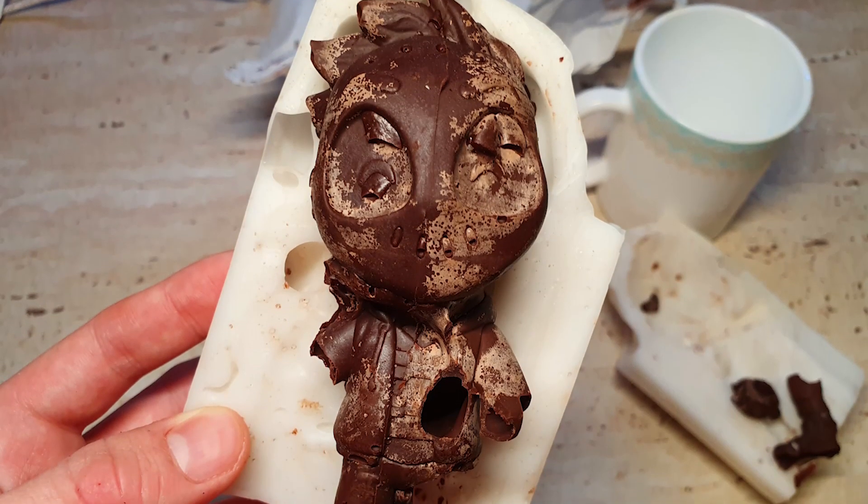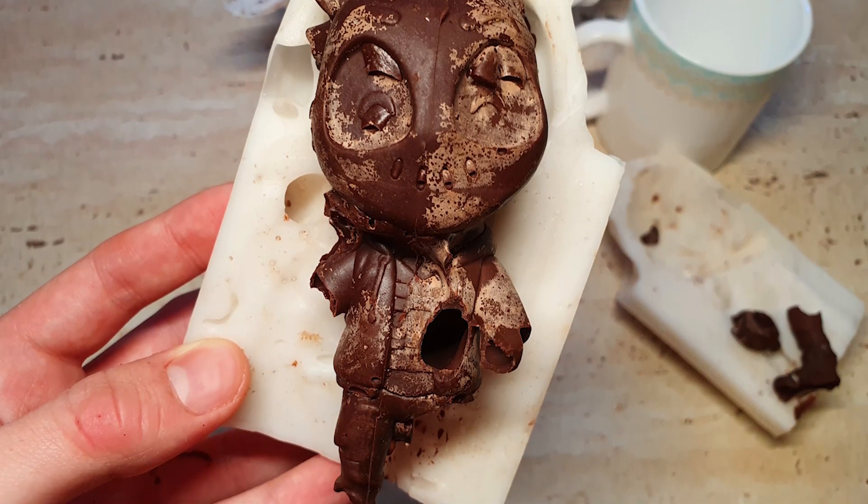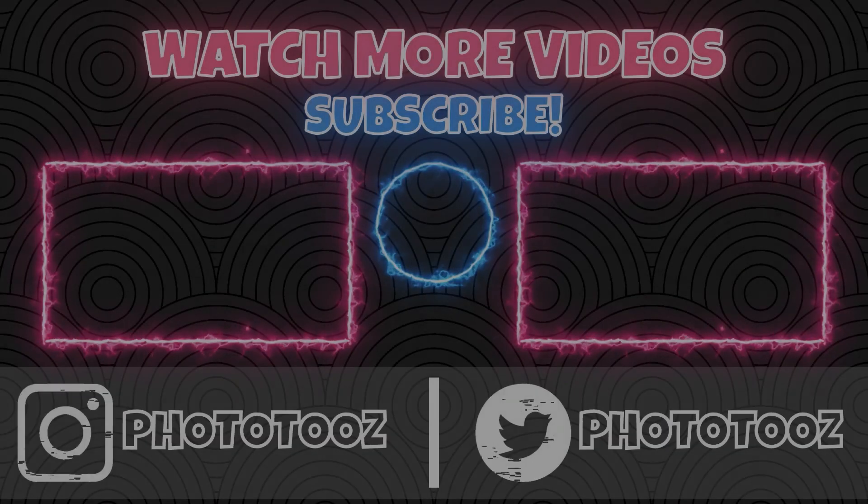That was pretty much it for this video. I really hope you enjoyed it — let me know what you think about my chocolate figure, and tell me if I should make another one with a simpler figure that has less detail. Also, if you are making anything Christmas-related or anything related to this, let me know or send me a picture on Instagram — I'll be very happy to see everything. Thanks very much for watching, see you next time!